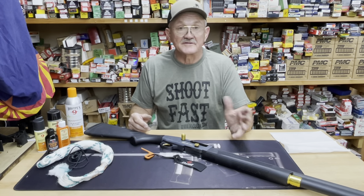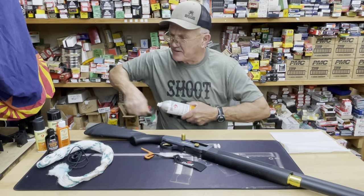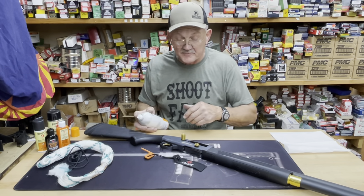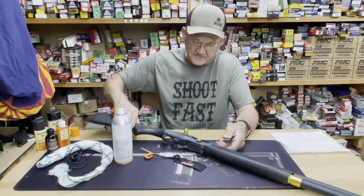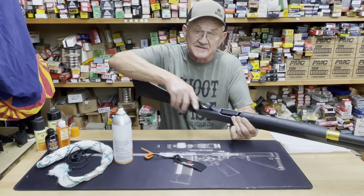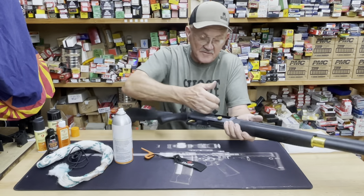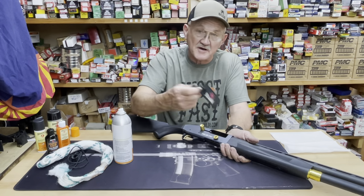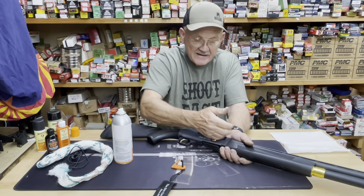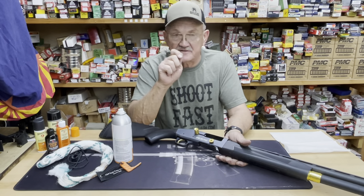I want to make sure the chamber and barrel do not rust, and I've come to really like Gun Medic — it's my go-to product on a lot of guns. When I come back from the range, first thing: you'll notice I had a chamber flag in. I'm going to check to make sure there's nothing in the magazine — it has a brightly colored follower so I know instantly the gun is empty. The chamber flag fits in the chamber so you can't have two things in one spot. I love chamber flags — if you don't have one, get some, even if it's a zip tie.